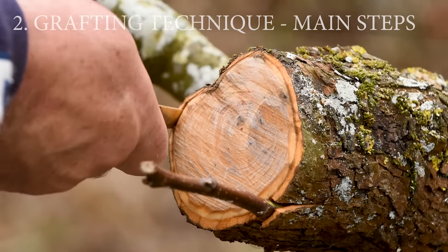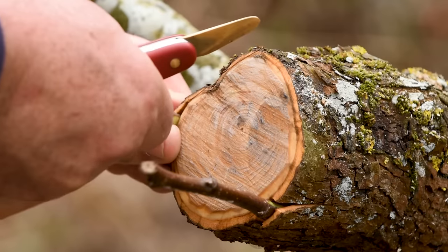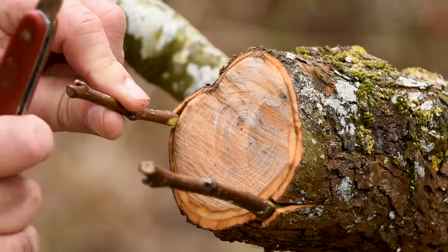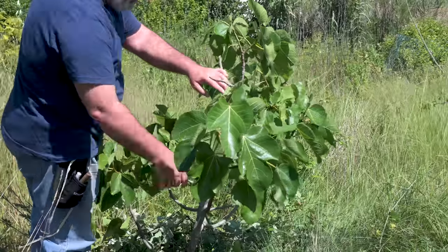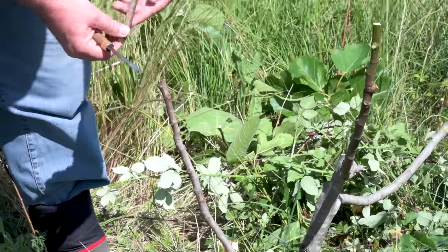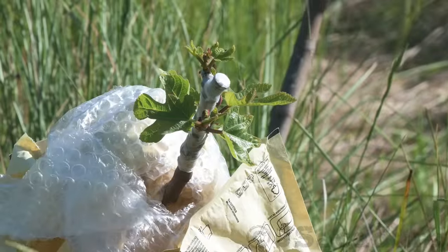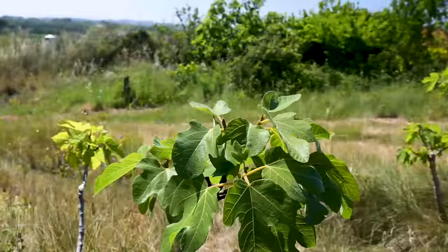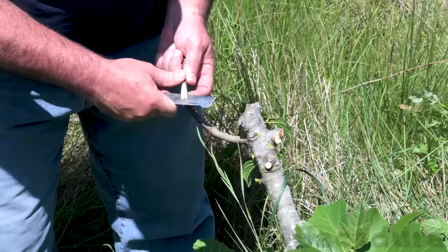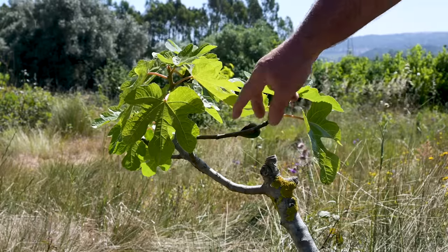The most used technique in this situation is the bark grafting technique, since it's the easiest way to join smaller scions to larger diameter rootstocks. When grafting smaller diameter branches, other techniques can be used, like the modified cleft graft or whip-and-tongue techniques. Be sure to check my other videos on these techniques if you want to know more.